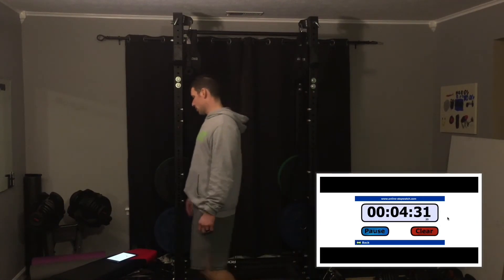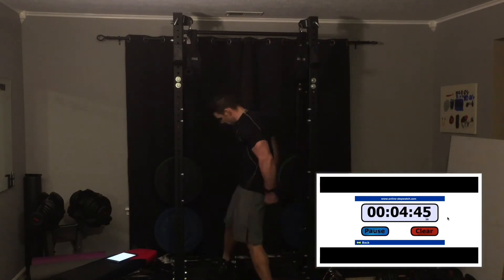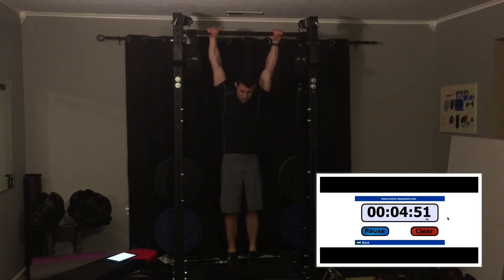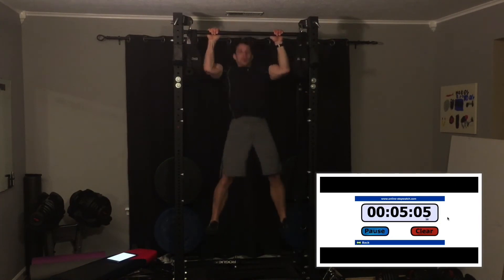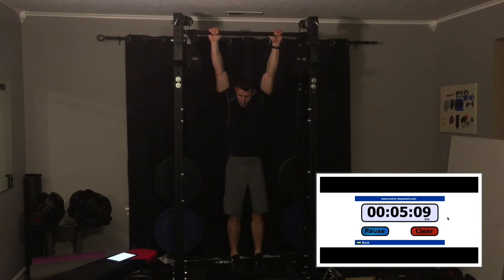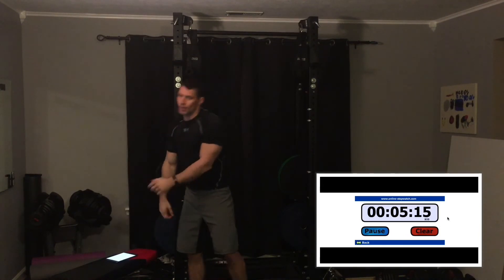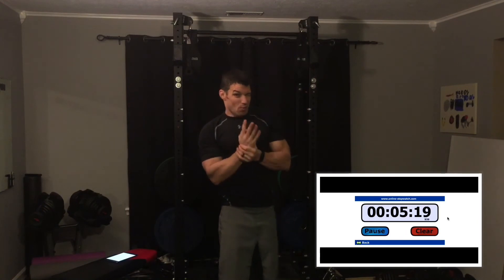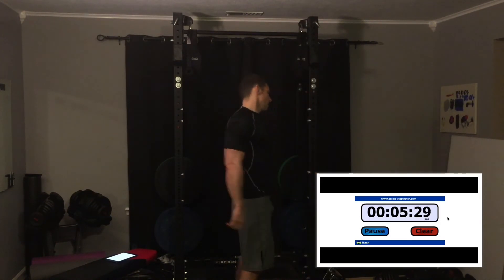Time to do the last couple sets — I'll just take a pause. All right, that was four reps, that's 40 total. I started to feel it on that one. Just over five and a half minutes in. Actually doing a pretty good pace today, so I'm pretty happy.